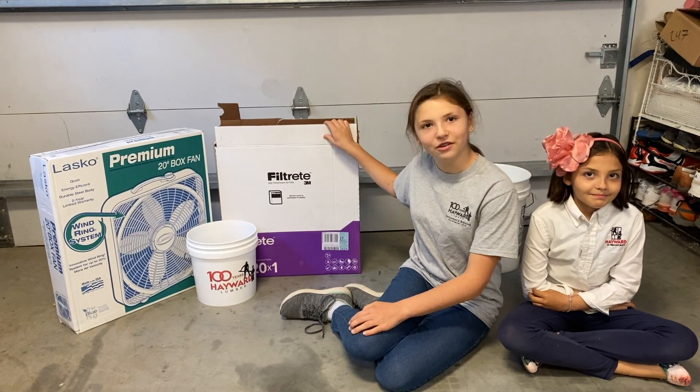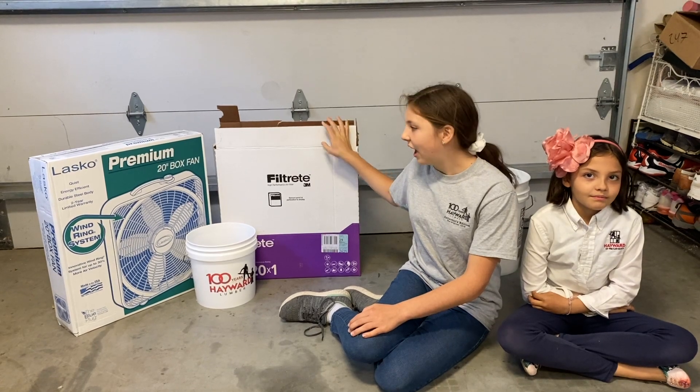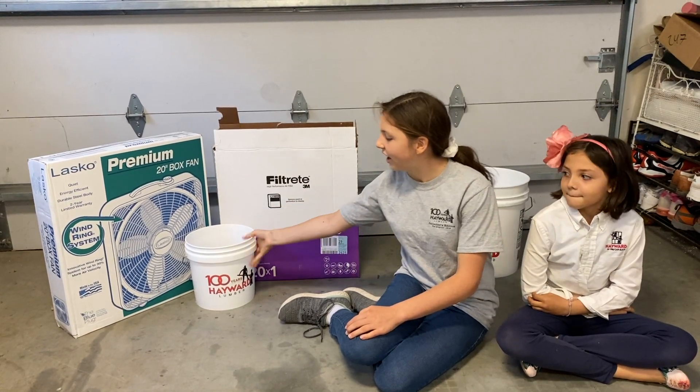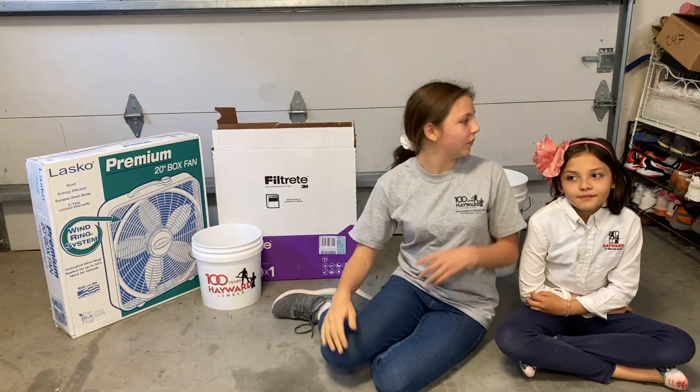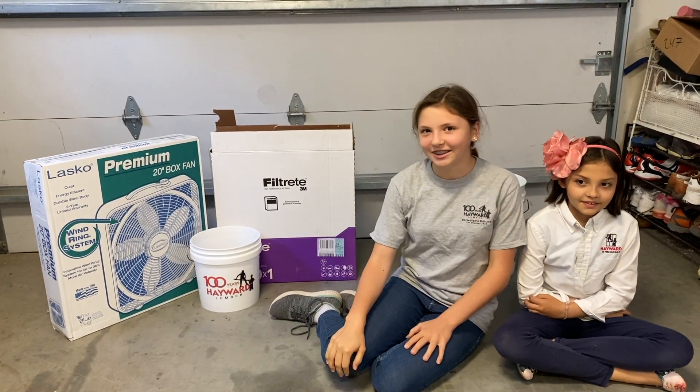We have four filtrate filters, one inch each, a box fan, and a box of materials that we're going to use, as well as some special things for extra detail.